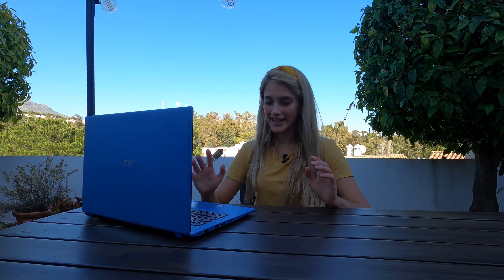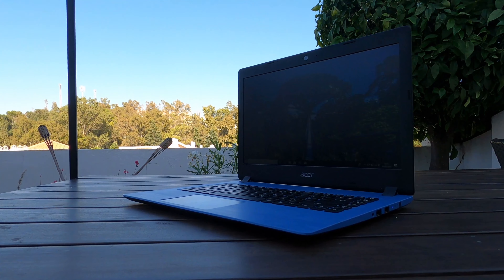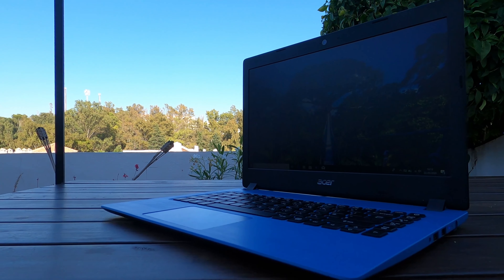I want to talk about the build quality now. This one weighs in at around 1.6 kilograms, and the build quality is so good — I did not expect this for a laptop at this price. It has a brushed metal effect throughout, so it really feels premium. It comes in this very stylish blue color, and I think there are other colors available — red and silver or black. It's thin as well — this is the kind of laptop you can place in your bag and take everywhere. The keys are great to type on, the travel is really nice, and the precision touchpad is super smooth with really great sensitivity even in the corners.